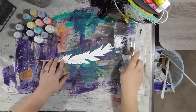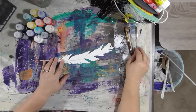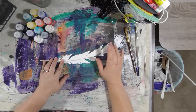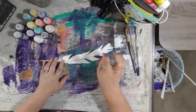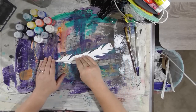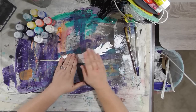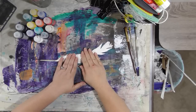Hey guys, has anybody seen Secret Soto's YouTube videos where she's painting feathers? I'll link her first video in the description below, and I'll try to see if there's a playlist for all of them or I'll create one. Watching her videos gave me an idea, so we're here on Monday with DecoArt and we're going to paint a feather.